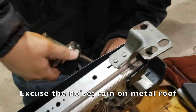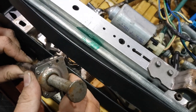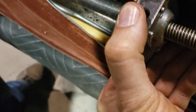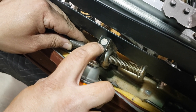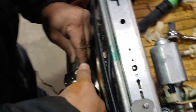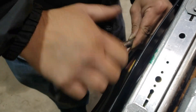It's hard to turn. Oh look at the dry grease in there! That is extremely hard to turn - no wonder the thing couldn't move. Let's see if it's getting any easier.